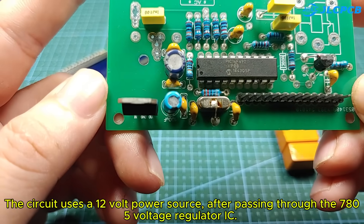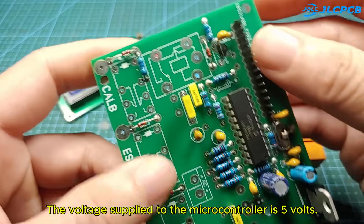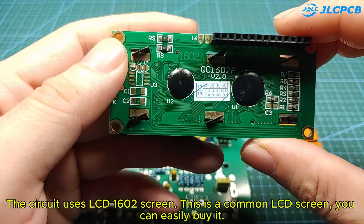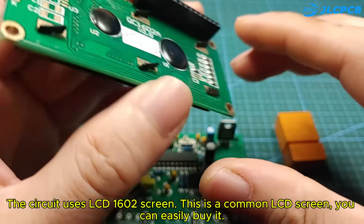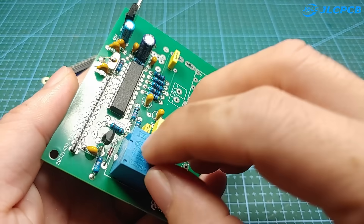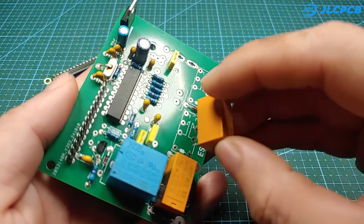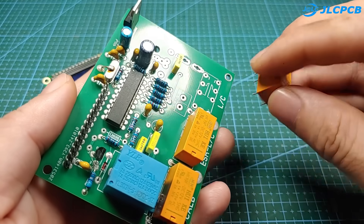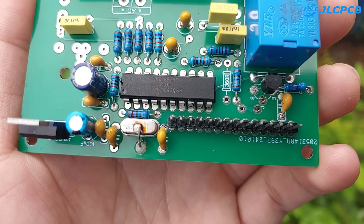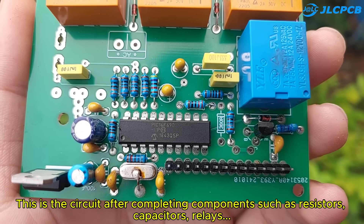The circuit uses a 12-volt power source. After passing through the 7805 voltage regulator IC, the voltage supplied to the microcontroller is 5 volts. The circuit uses an LCD 16x2 screen, which is a common LCD screen you can easily buy. The relays used are all 12-volt type. This is the circuit after completing components such as resistors, capacitors, and relays.